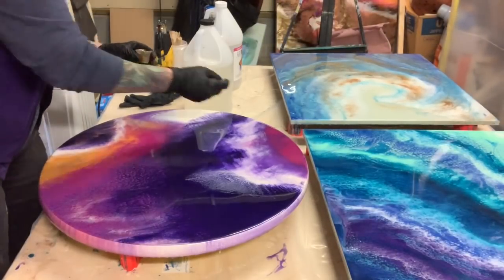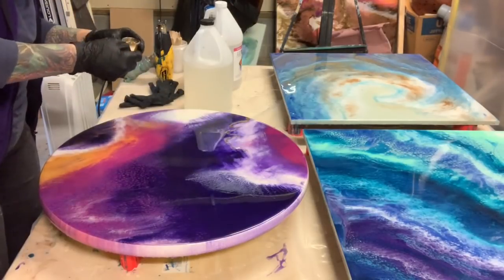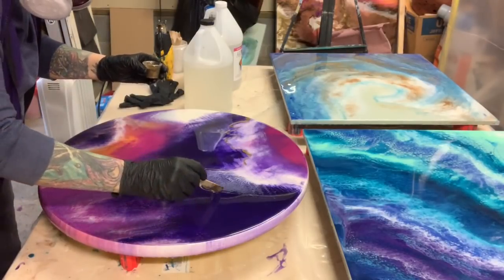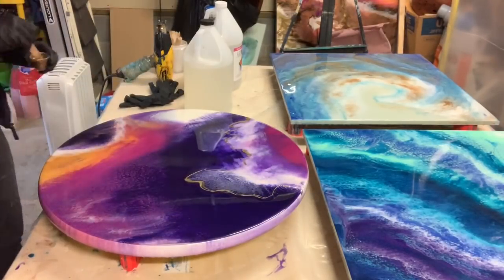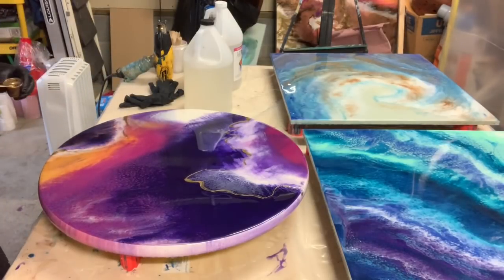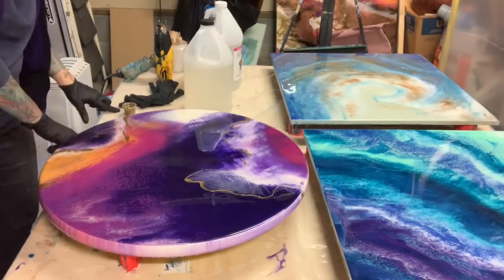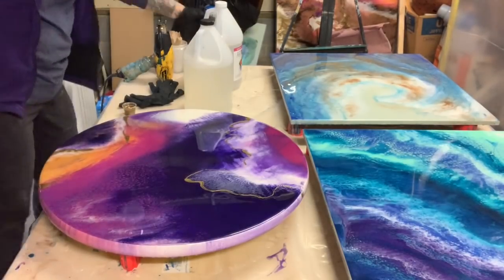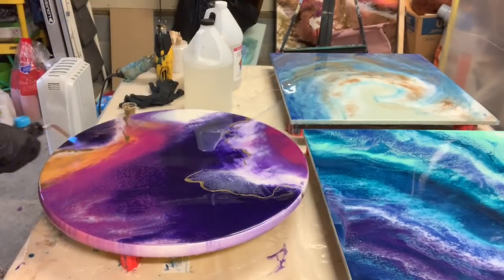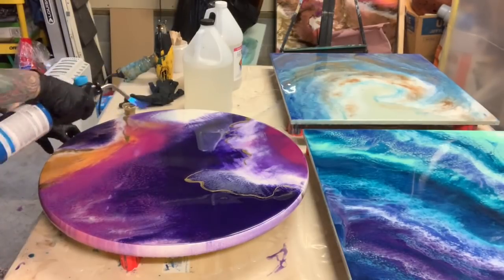I just thought this purple piece might need a little bit of something, so I did mix up some gold like you saw, and I'm applying it to my piece right now. That's very easy — you could put whatever color you want wherever you want. Now's the time if you want to adjust your painting in any way with darker colors, lighter colors, or just a pop of gold.